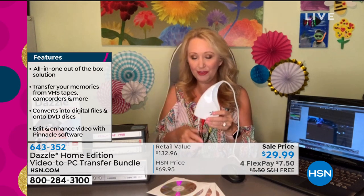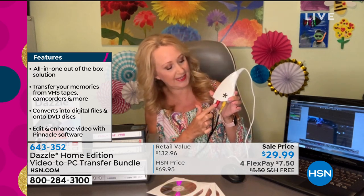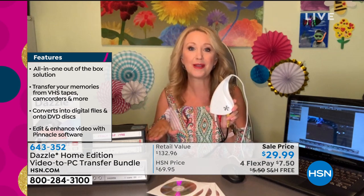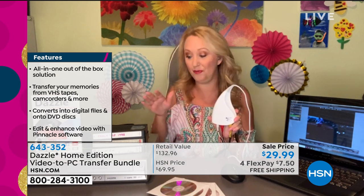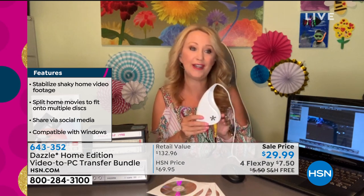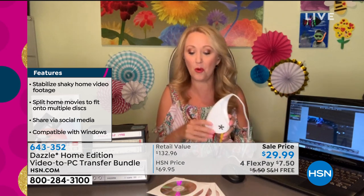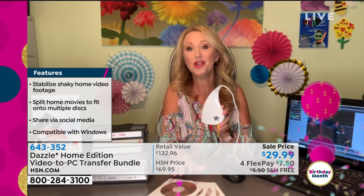With Dazzle, this is going to be the easiest and most affordable way to digitize at home. You take the little hardware piece that looks like a sparkle teardrop, plug it on one end into your PC, then plug in the other end with the three-color RCA cable — yellow, red, and white — into your source, meaning where you're playing the video back from: your DVR, your VCR, or an old camcorder. Then you save the video right onto your PC, or burn a disc using the five discs included in today's exclusive bundle.